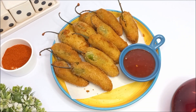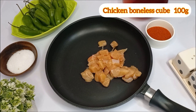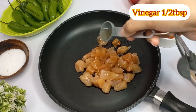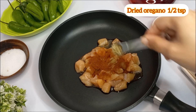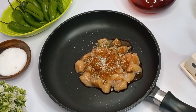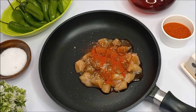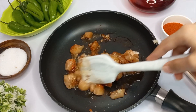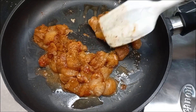First we will start with the filling. For that we need 100 grams chicken boneless cubes, soya sauce 1 tablespoon, vinegar half tablespoon, paprika powder 1 teaspoon, dried oregano 1 teaspoon, salt 1 teaspoon, red chili powder 1 teaspoon, garlic paste 1 teaspoon. Mix it well together and let it rest for 15 minutes, then we will cook it on medium flame.